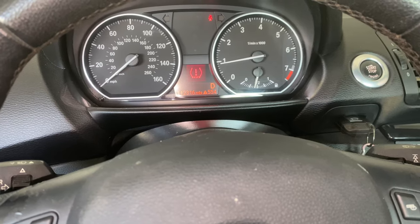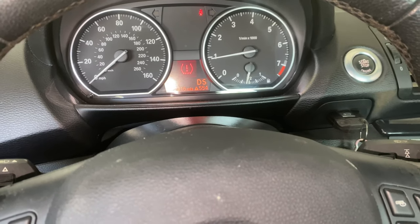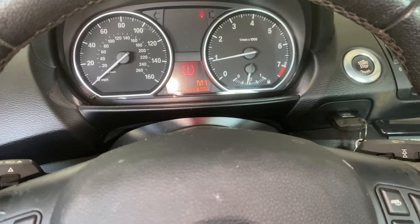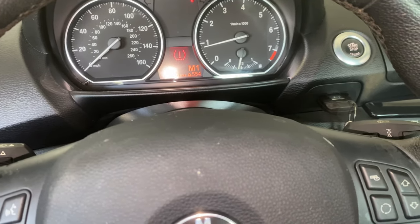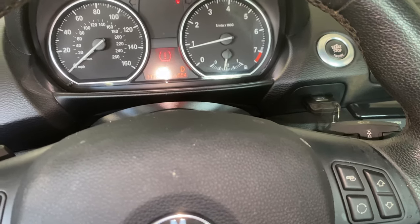Everything is working — D mode is reading. Yeah, look like it's fixed! I'm going to go ahead and take it for a quick spin and see how it goes.